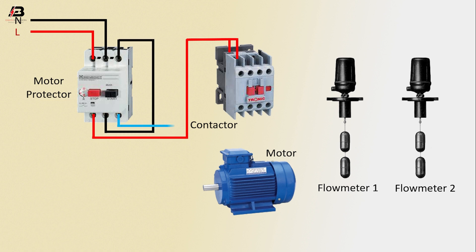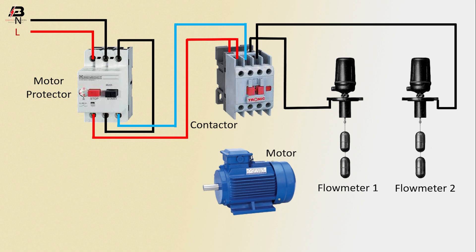Output connection from motor protector to connect conductor. Output neutral connection from conductor to connect flow meter 1, again connection to flow meter 2. Output connection between flow meter 1 and flow meter 2. Phase connection from conductor to connect motor. Neutral connection from conductor to connect motor. Arching connection input to motor.